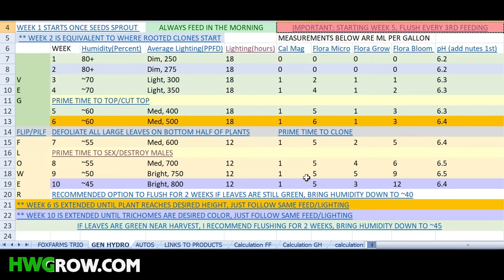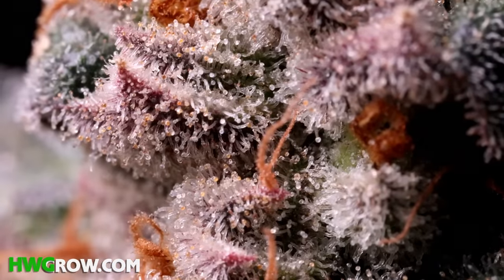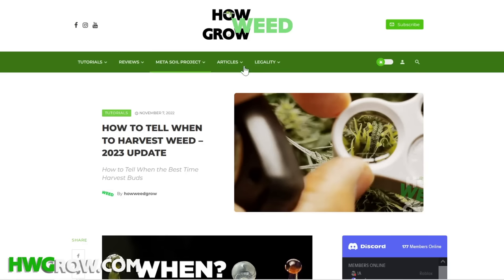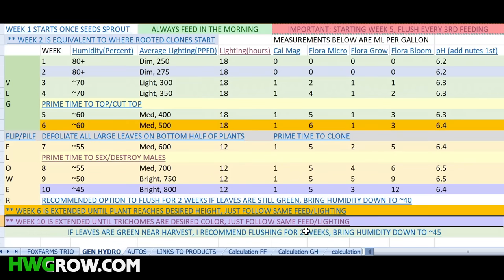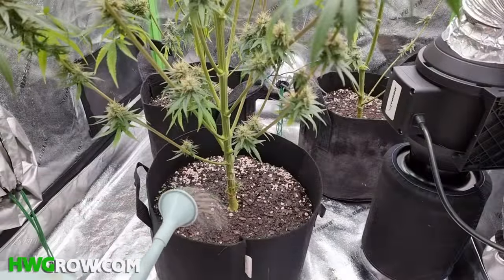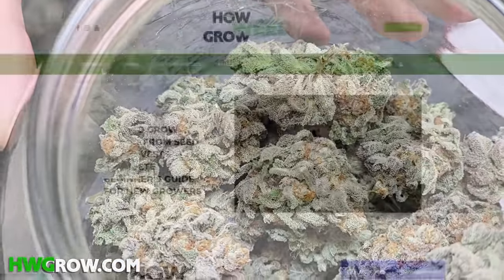Continue following the chart until you're ready to harvest. Plants are ready to harvest once the trichomes look milky or amber, and the perfect time is up to you. It could take longer than 10 weeks, and if so, repeat week 10 until the trichomes are ready. A link for when to harvest is on the cheat sheet. The chart for auto flowers is mostly the same, but the key difference is a steady lighting schedule of 18 hours for the whole life of the plant. As long as you follow the charts, you should get harvests with nice healthy buds. Make sure you're flushing every third feeding, and if you see anything off, feel free to leave a comment. For harvesting, drying, trimming, and curing, check out our other videos.